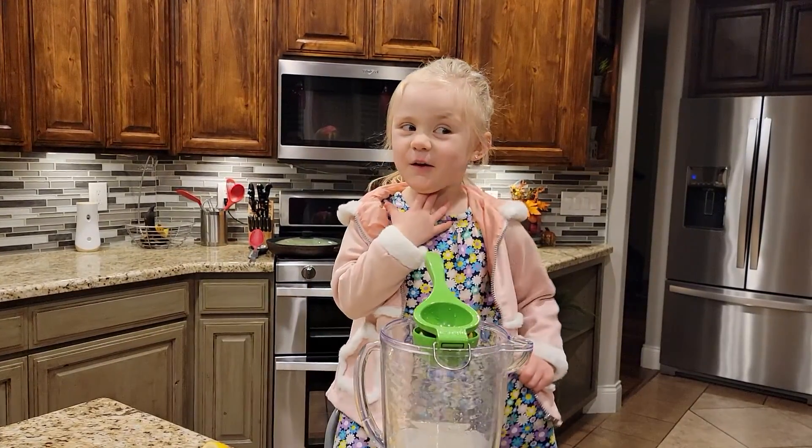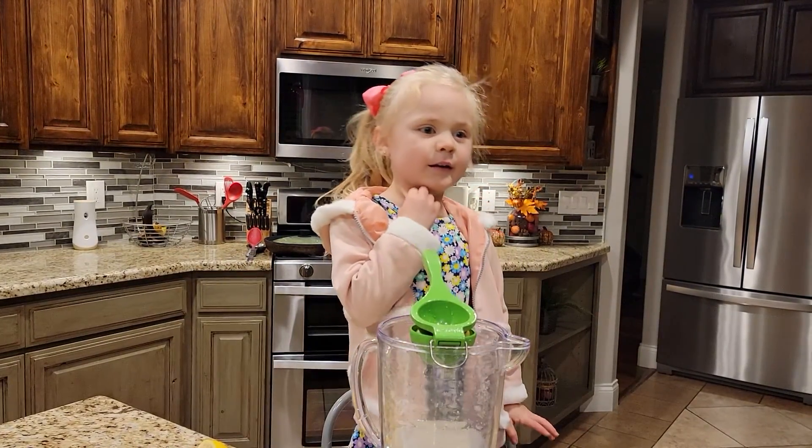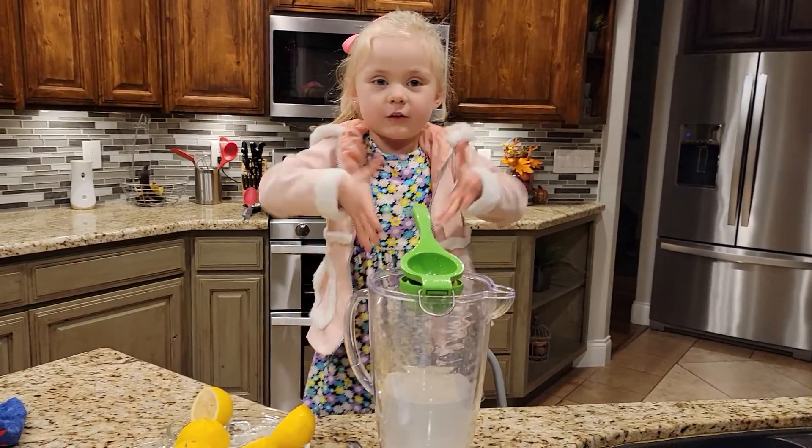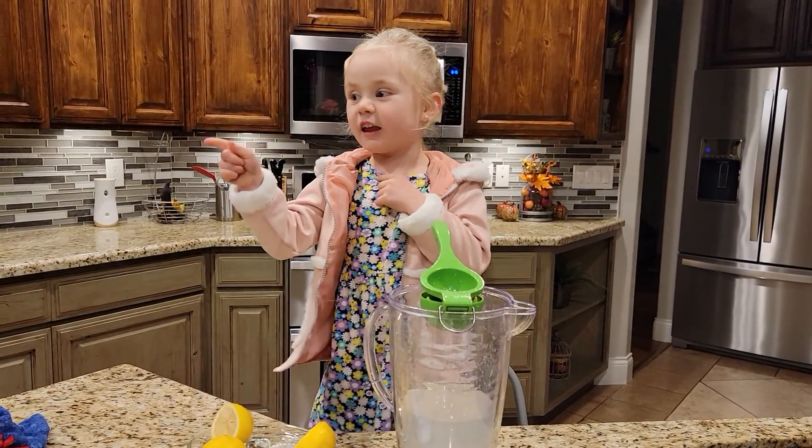Hi guys, welcome to my channel today. I'm going to show you how to make lemonade. First up, you have water in the cup. Then you squeeze the lemon and then you soak.